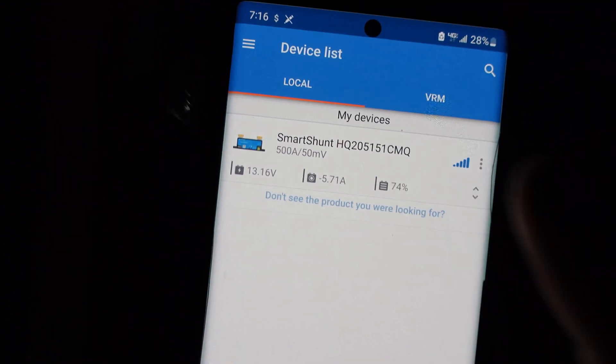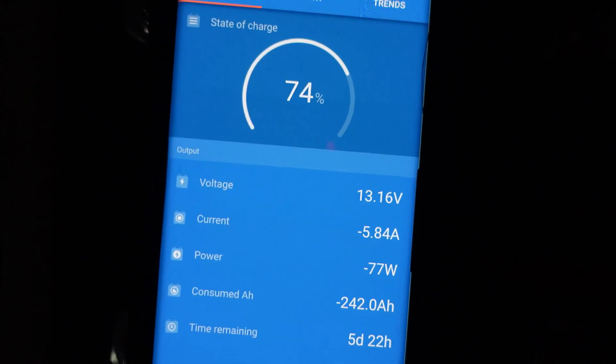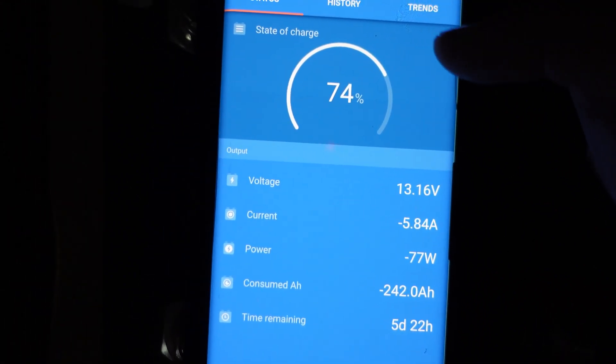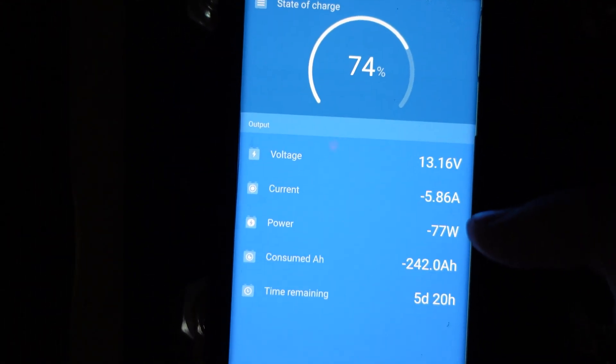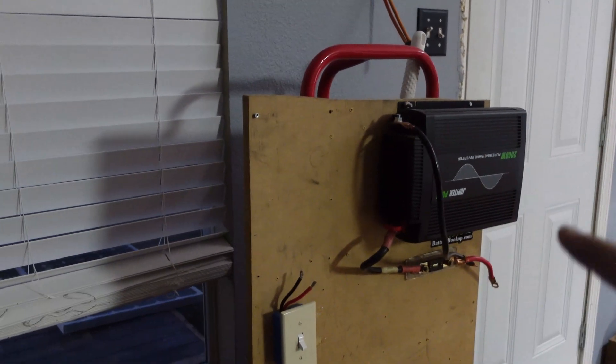Right now I'm charging my laptop on the 3000 watt Sun Gold inverter. The battery bank is at 74%, pulling 77 watts. The Sun Gold inverter pulls about 40 watts no load, which is pretty good - I thought it was going to be closer to 100. So I'll make a quick little harness and we'll hook it up and see what the results are.